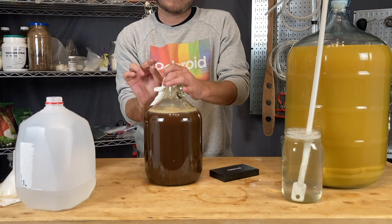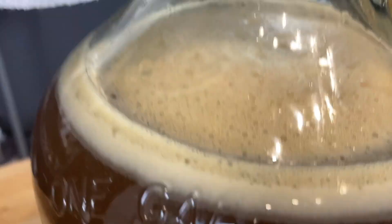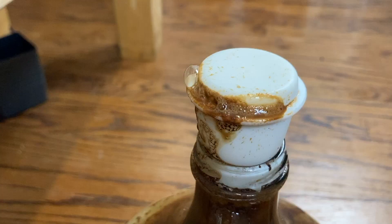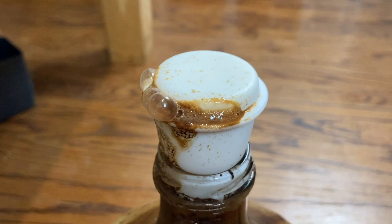A few shakes and a stir, then in lieu of an airlock I just wrapped it with a paper towel and rubber band. Looking pretty good — our starting gravity was 1.075 and the next morning fermentation had kicked off. I found quite a lovely mess.